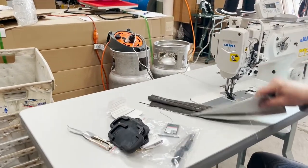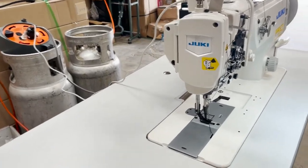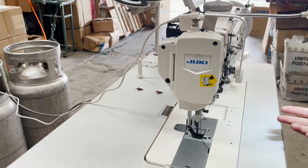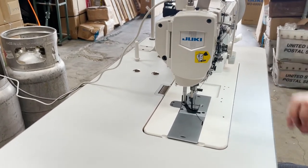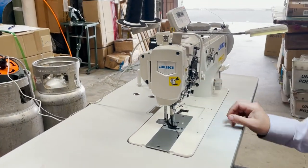If people want to do binding on this machine, you could go on our website and the LS-100 or LS-508 would do the raw or double fold binding. The reverse button is right here.